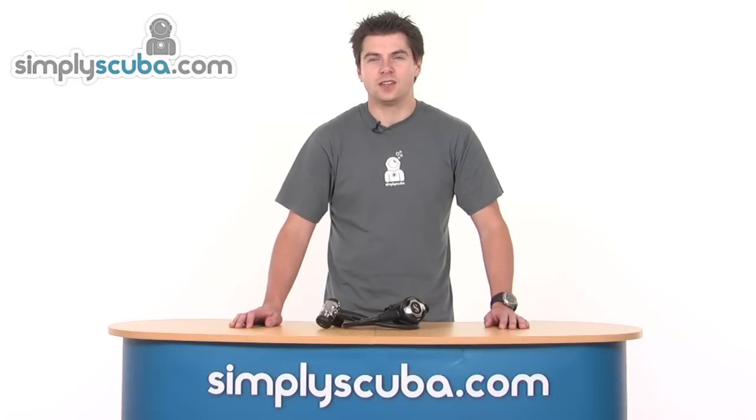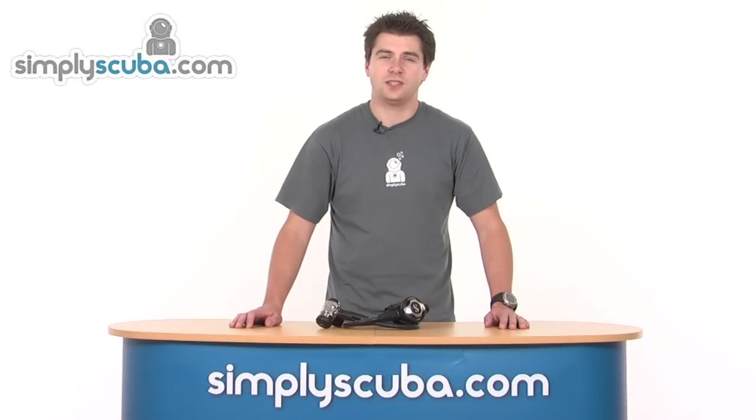Hello and welcome to Simpskiwa.com. In this session we're going to look at the SKU Pro Mark 17 S600 regulators. So let's take a closer look.